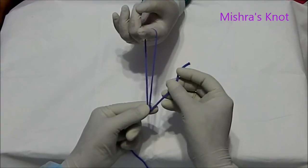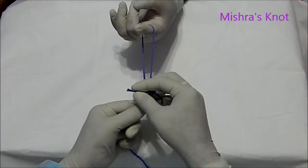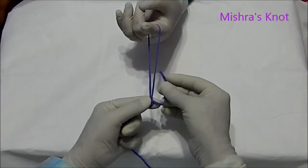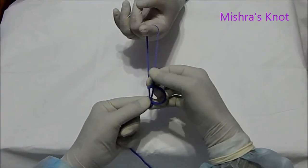Then the third wind will be taken. And after the third wind, this is the third half knot. That is the last knot.